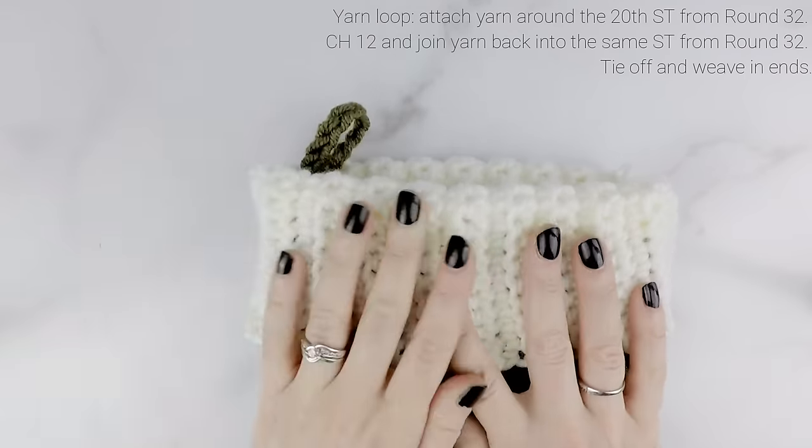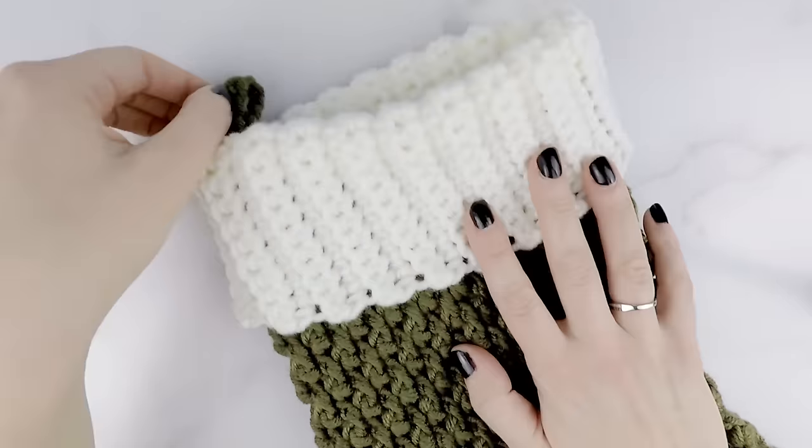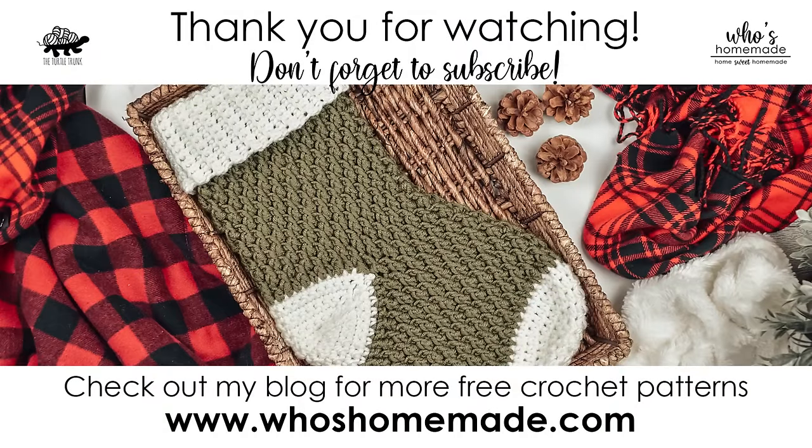Here is our Country Cottage Stocking! Thank you so much for following along — I really hope you enjoyed this tutorial. Please subscribe to my channel and don't forget to follow me on Facebook and Instagram and be sure to tag me in your photos so I can see your finished creations. You can find this pattern and many more free patterns on my blog, whoishomemade.com. Thank you so much for watching and I'll see you next time.